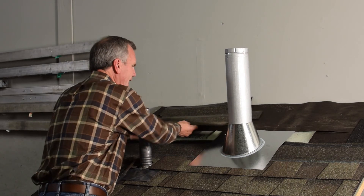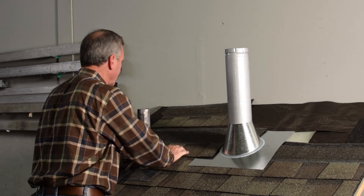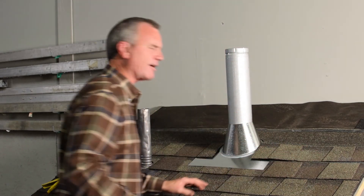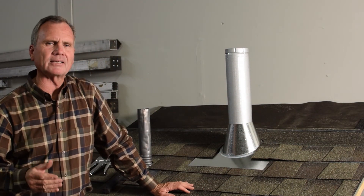Then you go right back to putting on shingles. Put the shingles right around that and go on up, and now you have a roof that is going to be watertight even if you get a major storm and shingles blow away, because you've put on a watertight underlayment and now a watertight roofing system on top.